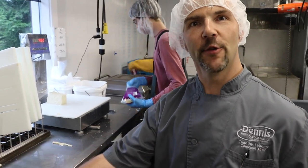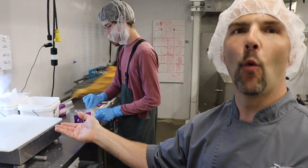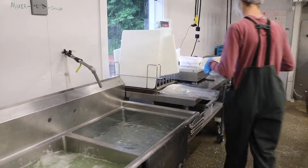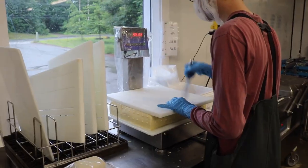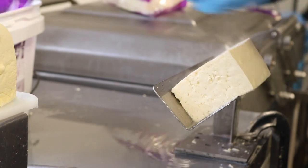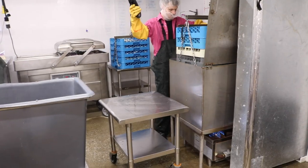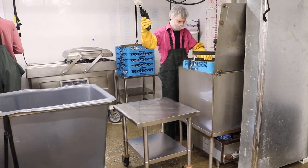After the extraction process, it moves over to where they're cutting and weighing the tofu. After it's cut and cryo-packed, it goes into a heating process, which helps with the sealing and creates a safer, bacterial-free environment within the packaging, adding to a longer shelf life.